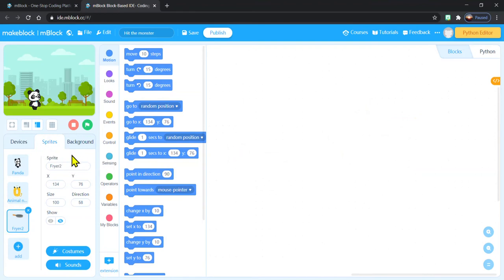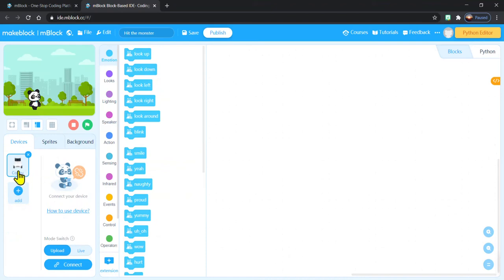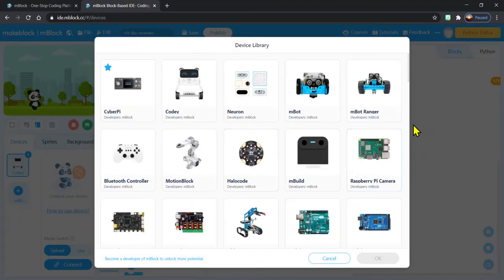When it first starts up, it defaults over to our sprites, which would be if I was going to program this character here — but I'm not. I'm working with my Cody Rocky, so I need to click on the one that says Devices. There I can see my Cody Rocky is all ready and set to go. If you start up and you don't see Cody there, you can click on the add button with that big plus sign, and you'll see all the different devices you can use — including Cody Rocky and even the MBOT as well.